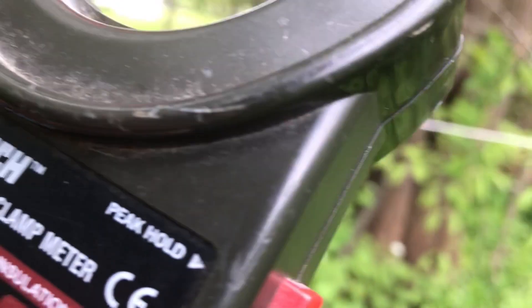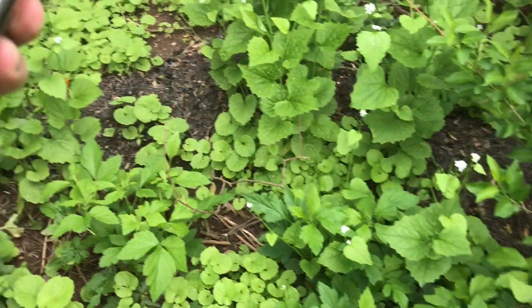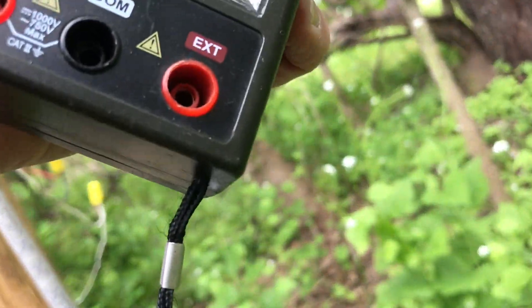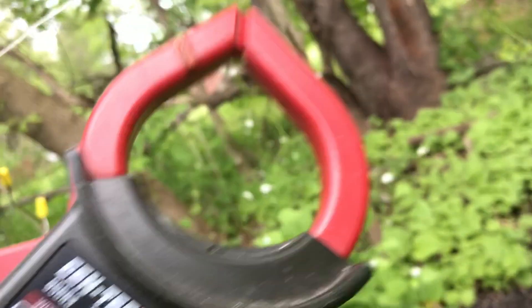To measure the amperage on the neutral — accurate when first powered on — as you can see, it's pulling about 0.1 amps, so 100 milliamps. And that's at 7,620 volts.